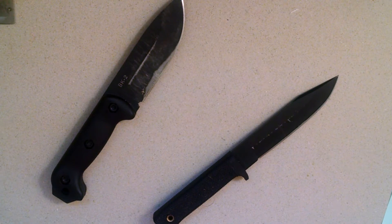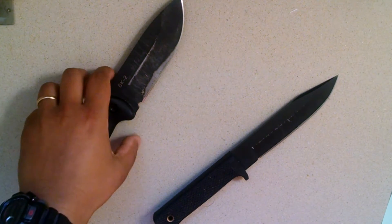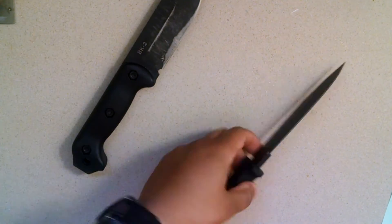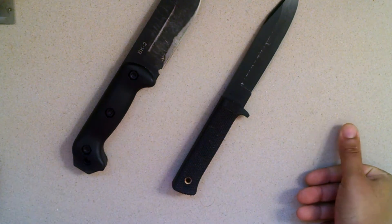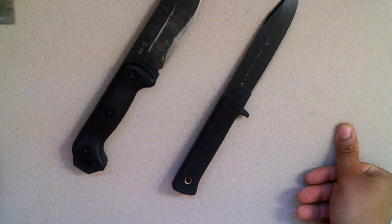What is up guys, Sean here. I want to do a video basically about carbon steel versus stainless steel. It's kind of a huge subject, and I'm trying to keep it very simple and concise in this video, so bear with me.